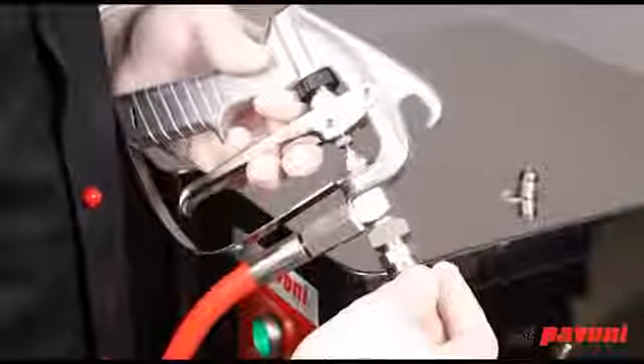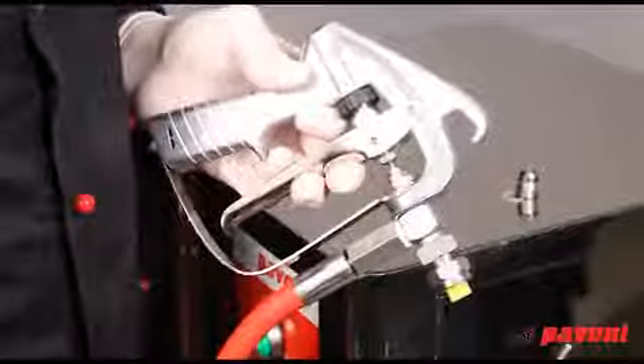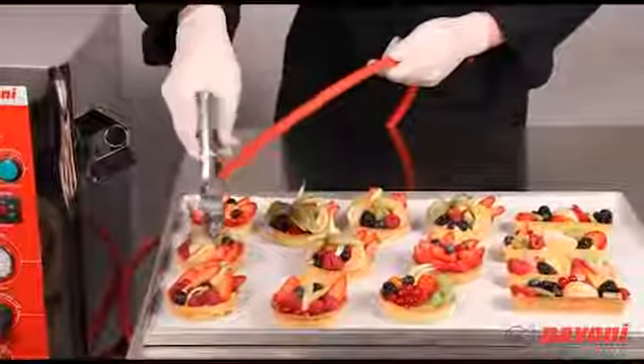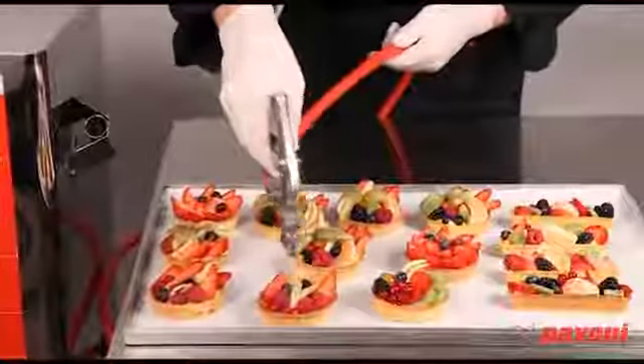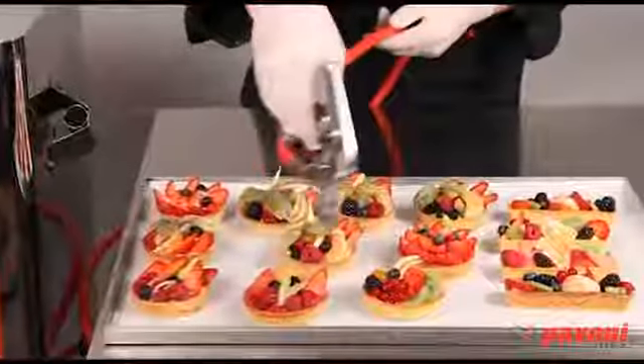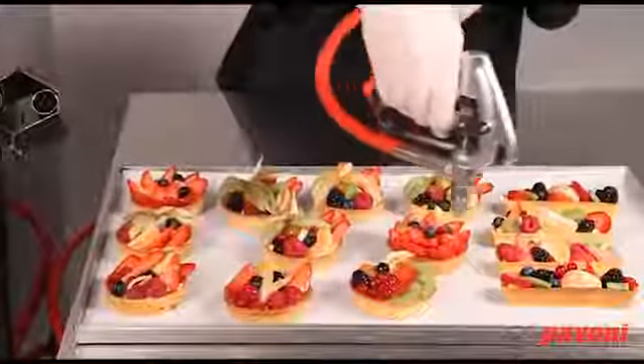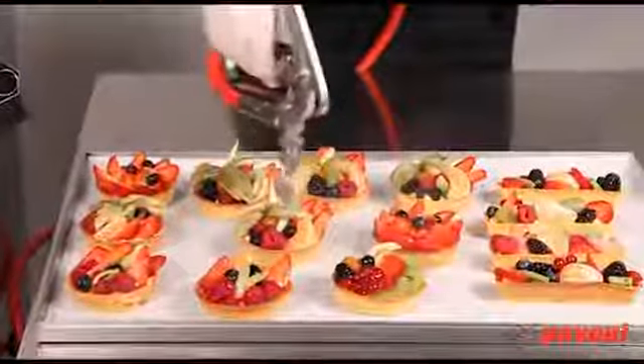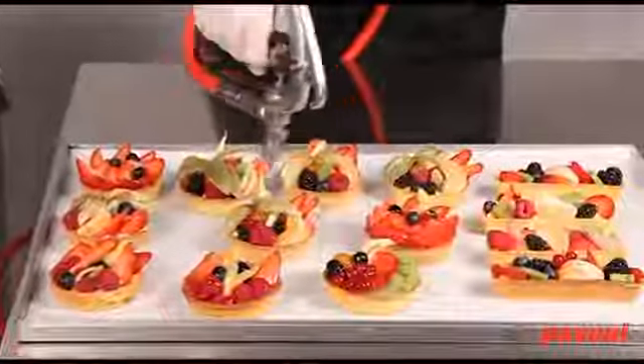The machine is now ready for use. Before starting, however, make sure that the machine has reached the set temperature and pressure. To produce a perfect uniform glaze, hold the nozzle at right angles and about 5 to 10 cm from the product you want to glaze.